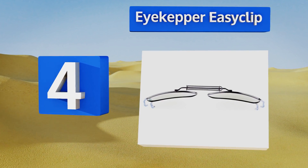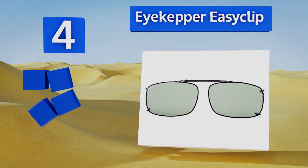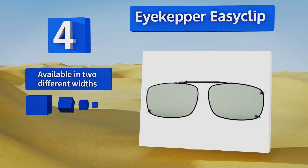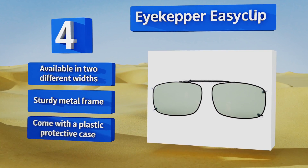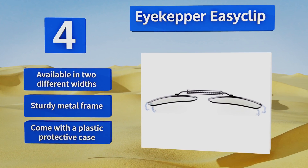At number four, sporting a simple rectangular design, the Eye Kepper Easy Clip are both functional and fashionable. The plastic lenses are durable without being too heavy and offer 100% UV protection to filter out harmful solar rays. They're available in two different widths with a sturdy metal frame and a plastic protective case.